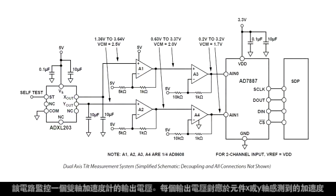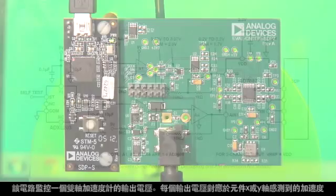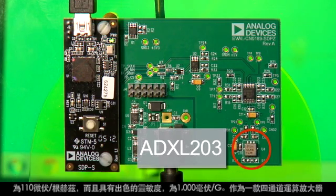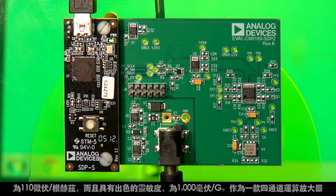This circuit monitors the output voltages of a dual-axis accelerometer. Each output voltage corresponds to an acceleration sensed in the X or Y axis of the device. The ADXL203 was chosen for its low quiescent current, about 700 microamps, its low noise density, 110 microvolts per root hertz, and its excellent sensitivity, 1000 millivolts per G.